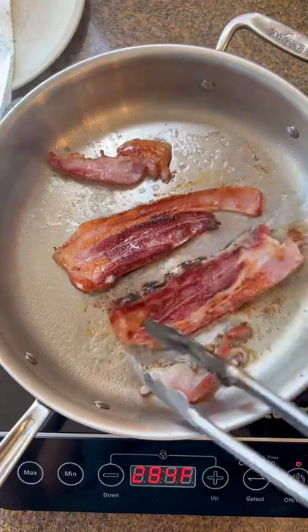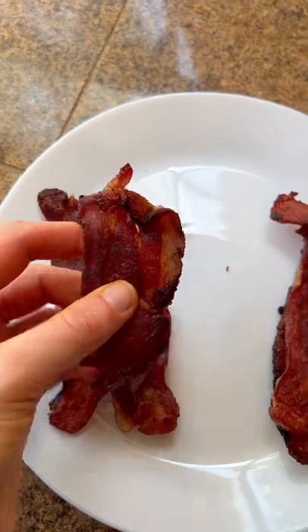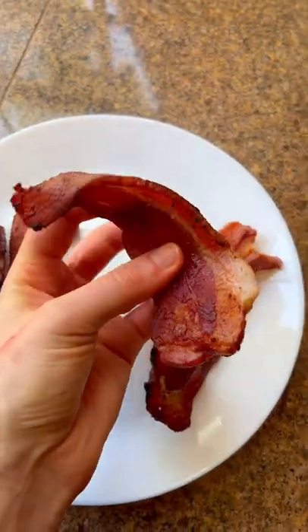Here you can see there's still a lot of fat that needs to be cooked out. On the left, the crispy bacon — started in a cold pan. On the right, started in a warm pan — still rubbery.